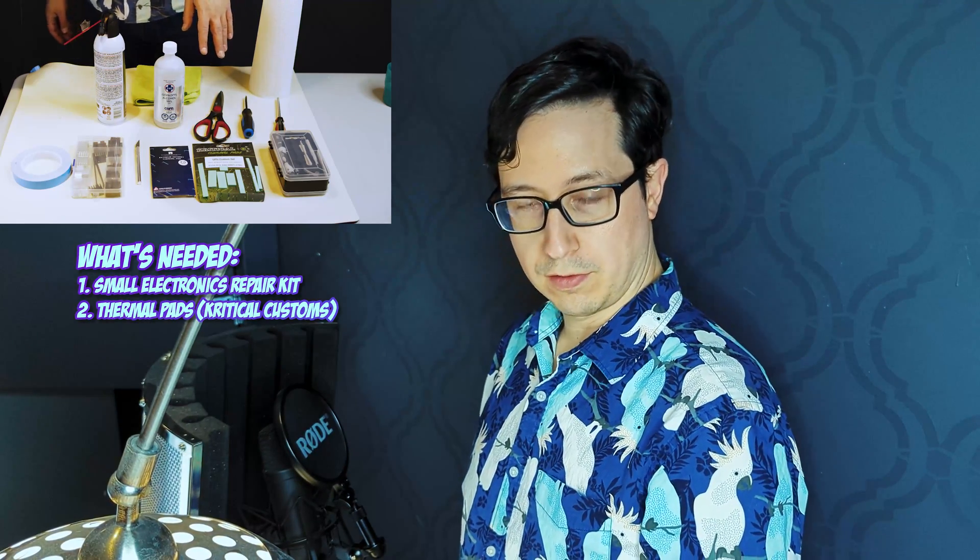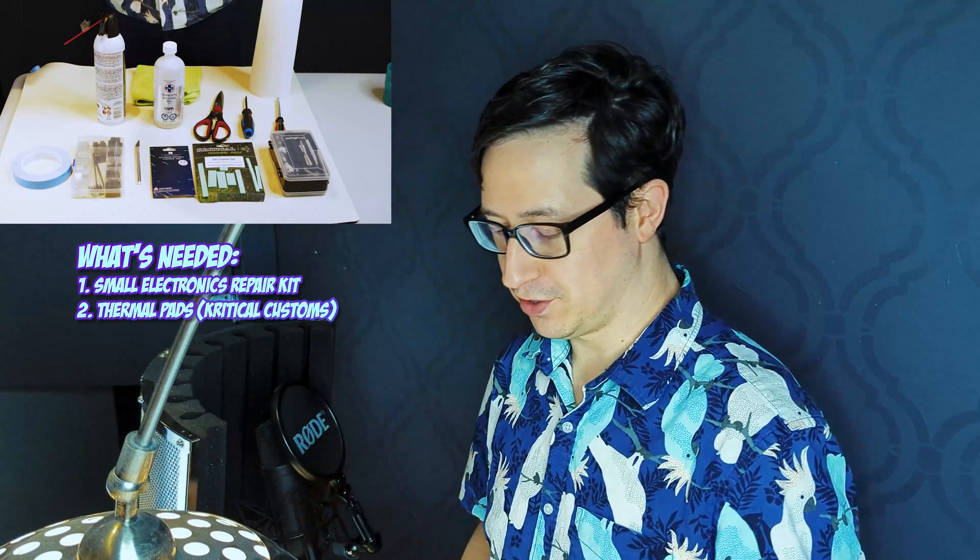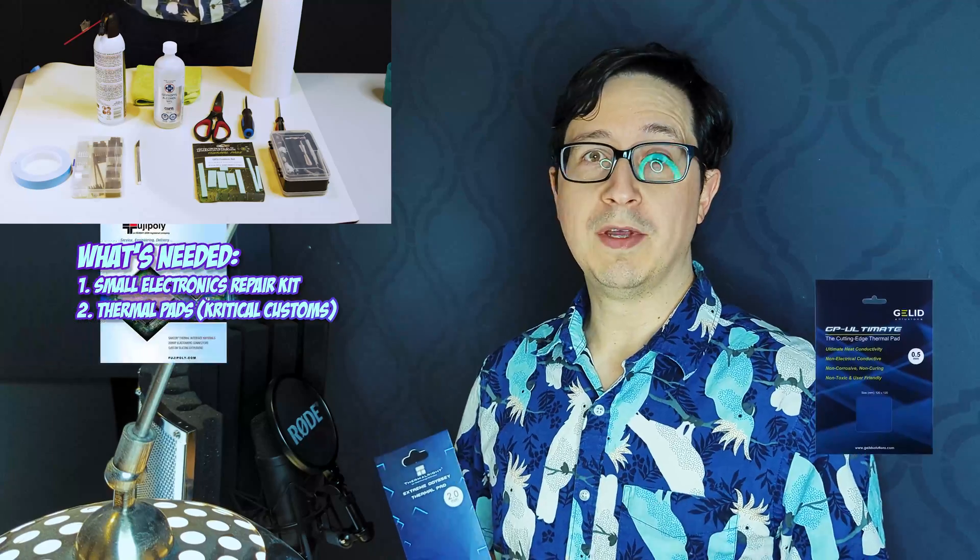Some thermal pads are extremely important. For this one, I'm using the Critical thermal pads — the special 20WMK pads that I've ordered custom from Critical, who's also made a video like this. You can also use something like the Thermal-Rite Extreme pads. You'll have to buy them in multiple sizes and cut them to size, but they work just fine. They're not quite as high WMK — these are only 12.8 — but they still work very well. I use them on all my other GDDR6 cards. Something like the Gelid Ultimates or the Fuji Polys are also extremely good options.